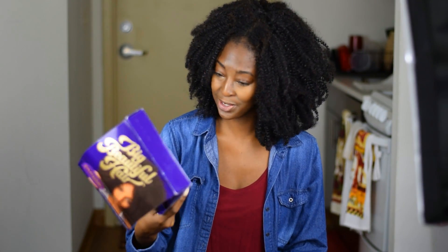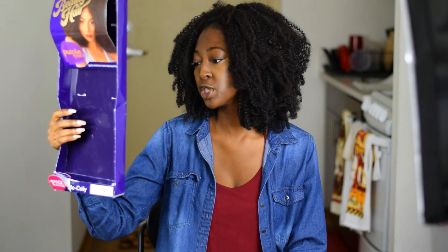I totally forgot to tell you how much it costs, y'all. This costs $20 — that's it. Yep, it's only $20.